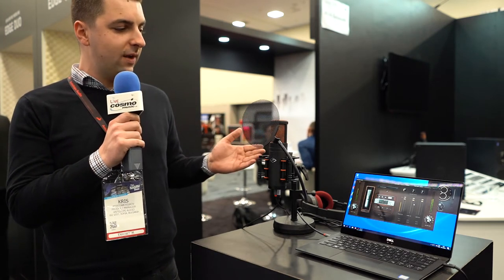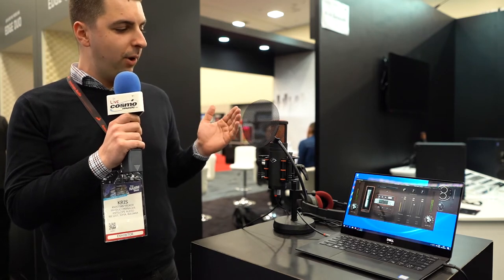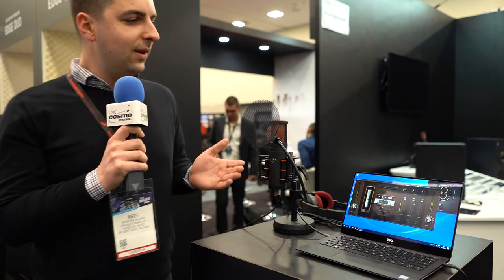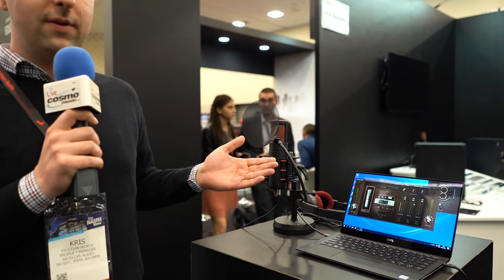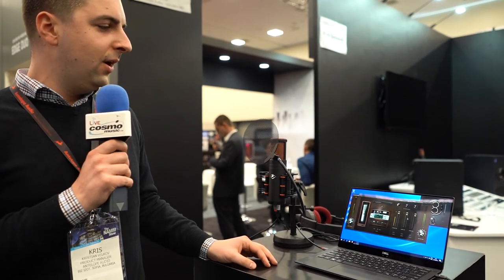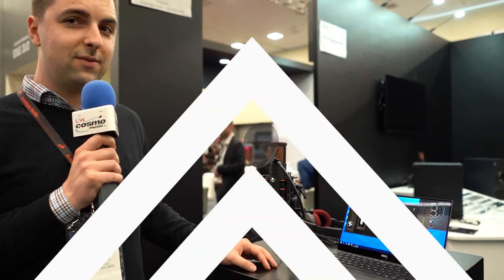This mic comes fully equipped with a pack of accessories such as this pop filter with its own custom built shock mount and this very nice stand. The mic also comes with a set of software — 11 emulations and 20 effects.